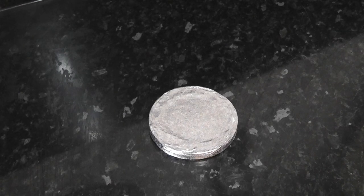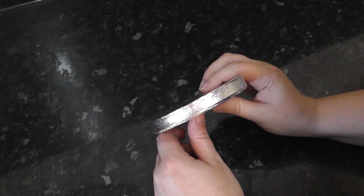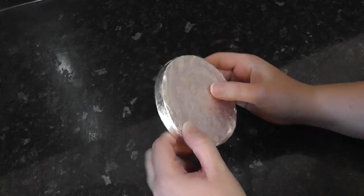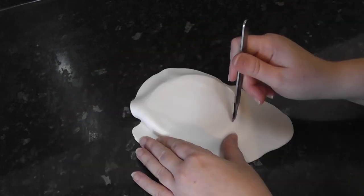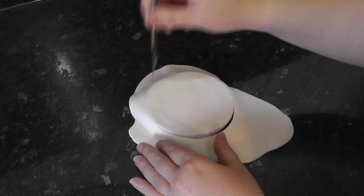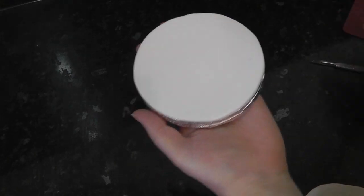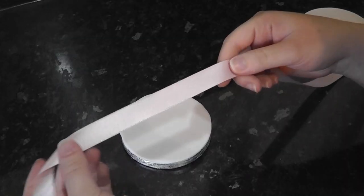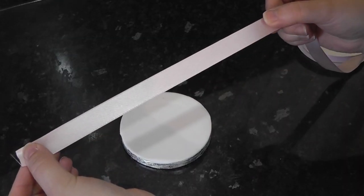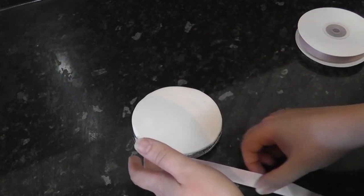I've got a 4 inch drum here. This is a UK cake drum which is solid inside. Another option is foam core which holds support quite well. I'm covering it in white paste stuck down with water, smoothing it out and trimming off the overhang. I'm edging the board in ribbon — the one I use is 15mm wide. I find it covers the drum and a layer of sugar paste quite well. Just attach this with either double sided tape or a glue stick.